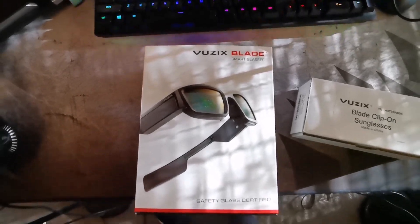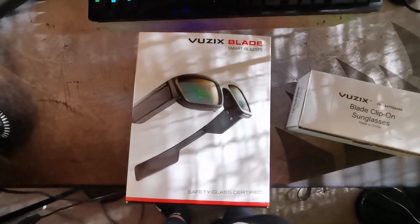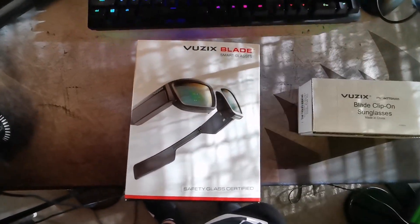Yo, what's up guys? Today is going to be another quick video just like the iPhone 11 unboxing. Today we'll be taking a look at the Viewzix blade, and I also got the clip-on sunglasses. Safety certified — let's start unboxing.